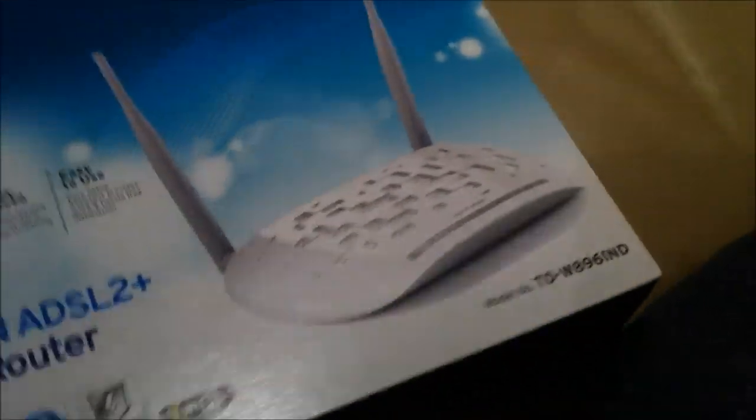It should be another good little product from TP-Link. Let's open it. Okay, so it's white — should please those with white walls or Apple aesthetics. Finally out of the box.